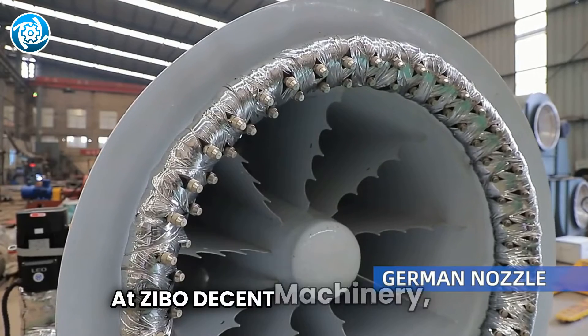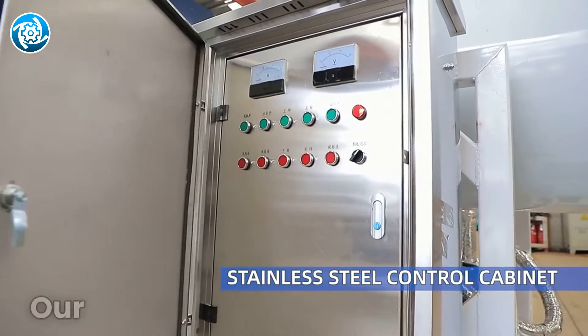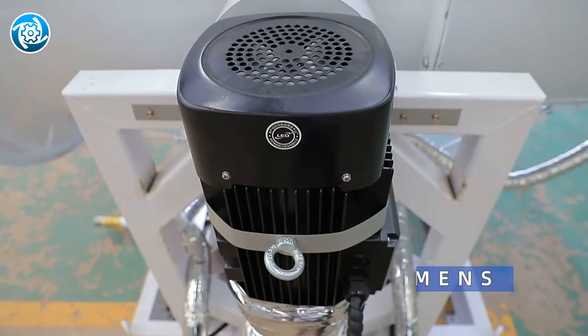At Zeebo Decent Machinery, we are committed to providing solutions to create a cleaner and healthier construction site environment. Our fog cannons are more than just dust control tools — they demonstrate our commitment to innovation and environmental stewardship.